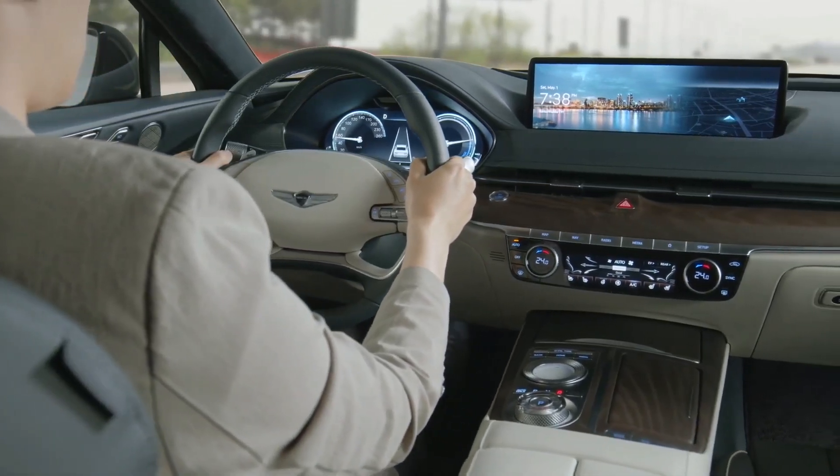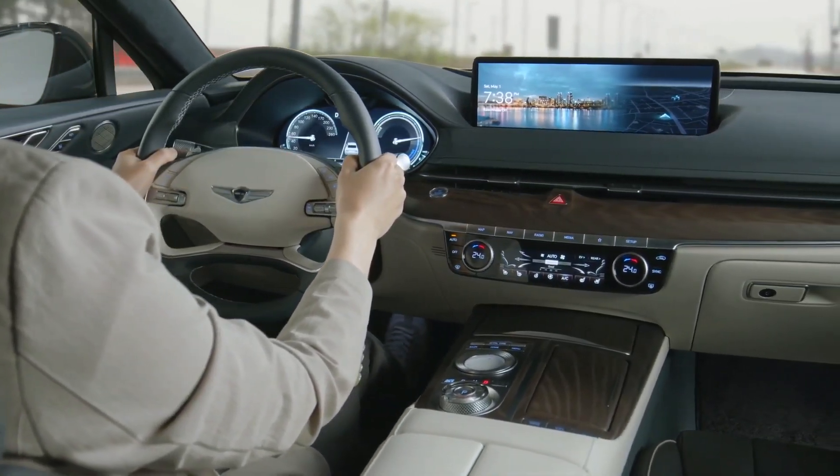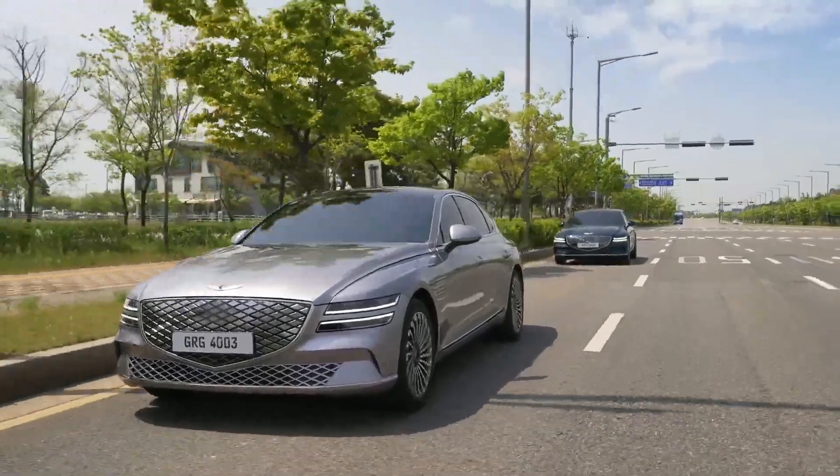The system minimizes unnecessary operation of the brake and acceleration pedal, enhancing driving convenience.